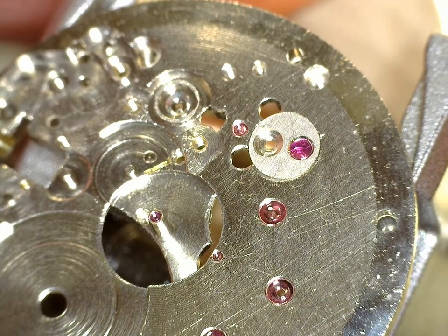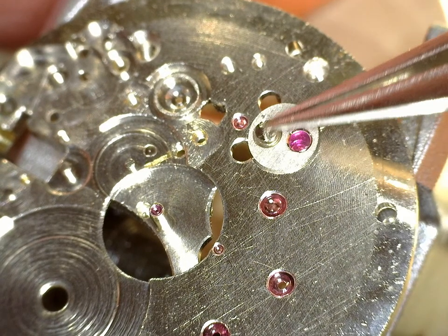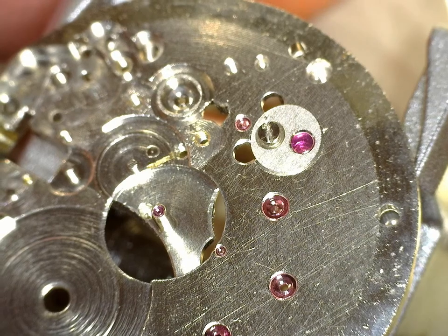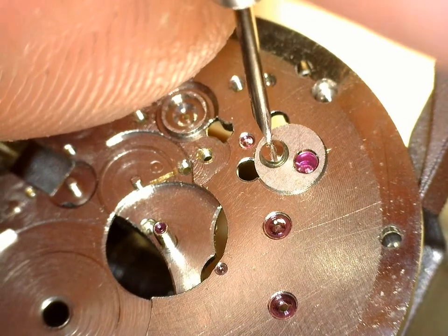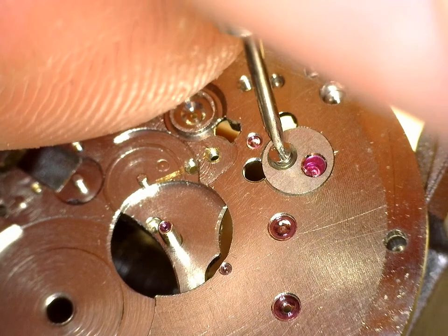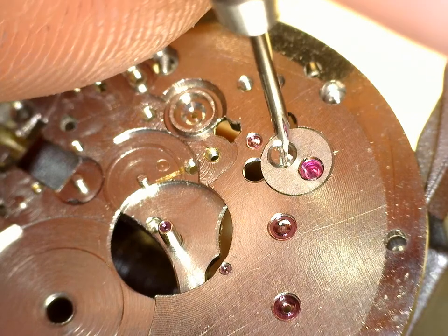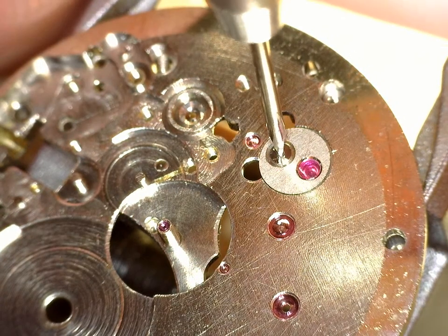Those little tiny springs I don't have any luck with. I mean, I have some spares, but I don't want to waste them, because I have yet to not break one. So I just clean it physically, check it with a strong loupe, and make sure it's clean before installing.